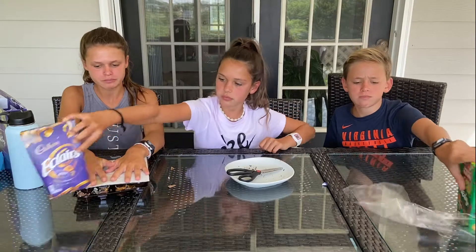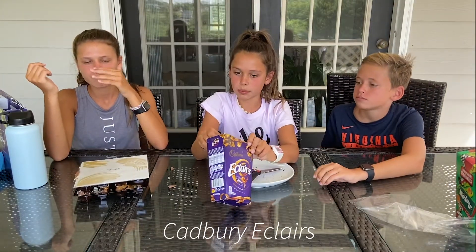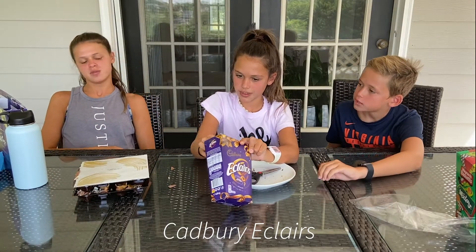Ten out of ten! Last one — I feel so full after doing these videos.